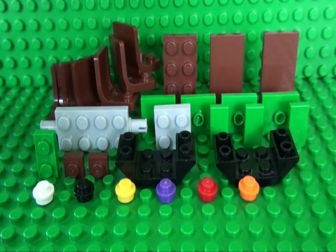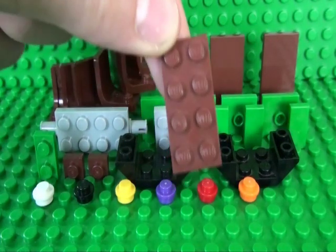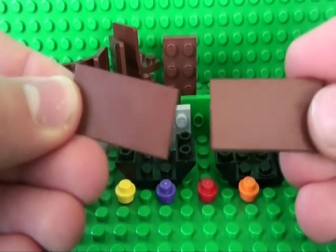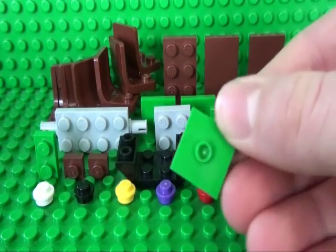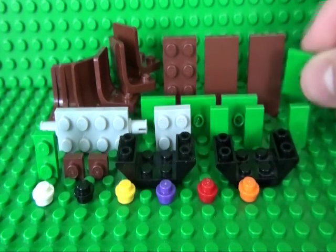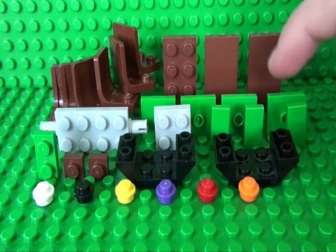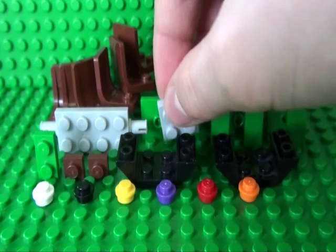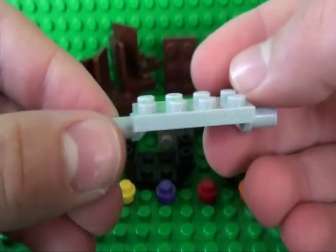You will need six chairs, one 2x4 plate, two 2x4 tiles, four 2x2 tiles with studs in the center, three 1x2 tiles, a 2x2 plate, and a car axle.